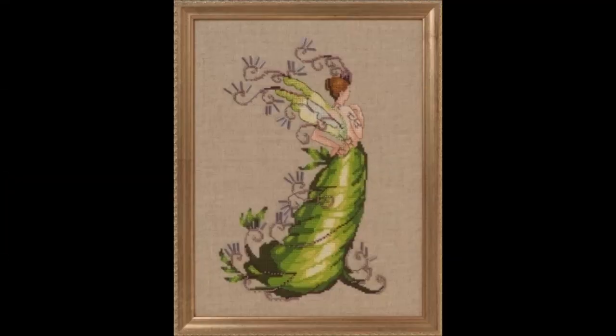Another project I showed you in my last update video — I'm going to be doing Poison Ivy by Nora Corbett. This is on the vintage stormy night Lugana, and I've got all the floss in there along with the beads, which should be coming for her as well.